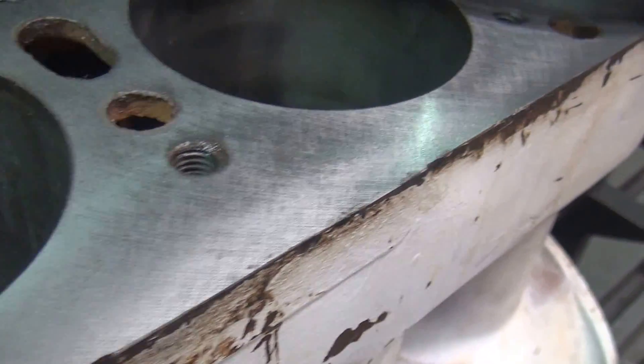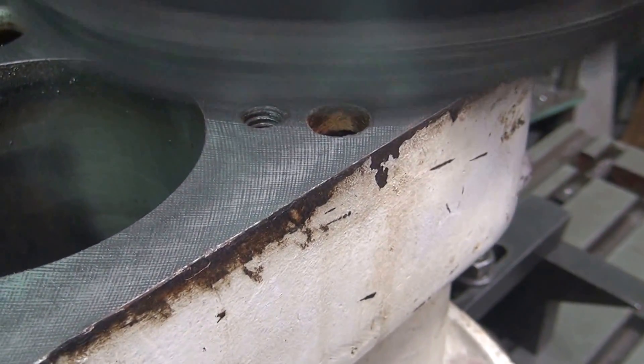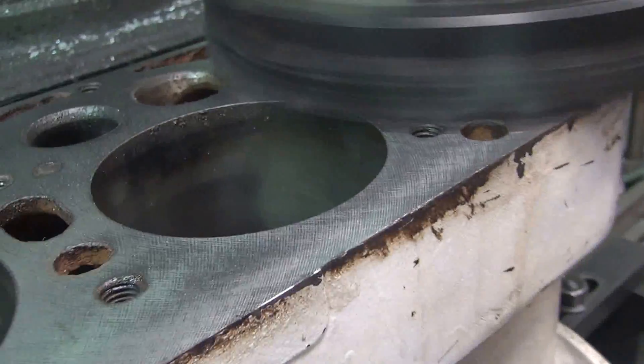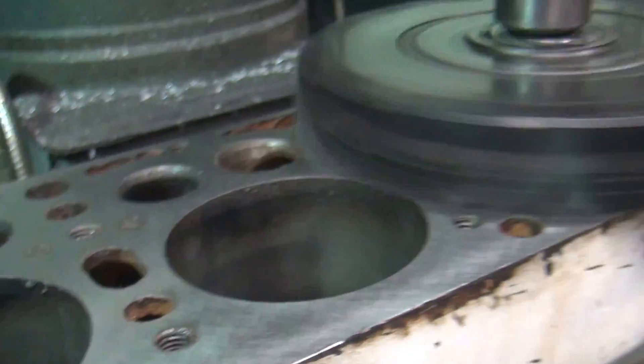You can see the witness marks and how flat it is. See how this drags and leaves a mark on the other side? Those are the witness marks. You can see the waviness in it, the high and low. That's pretty good — it tells you how flat your head is over there.